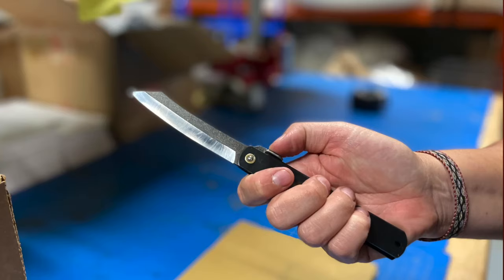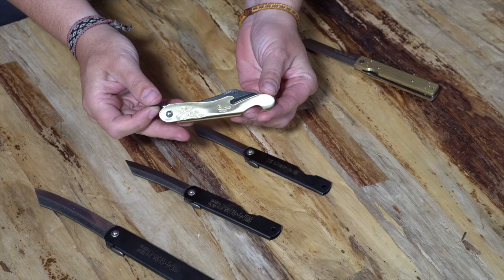So there you have it — that's why every person needs at least one of these Hego knives, be it the authentic Hego no Kami or one of the other Hego style knives. Every pocket and every drawer is enhanced by one of these little tools.